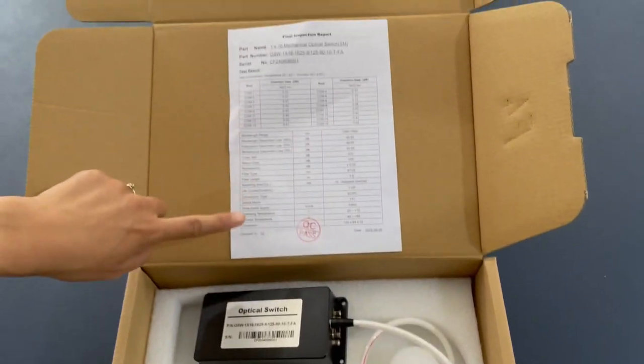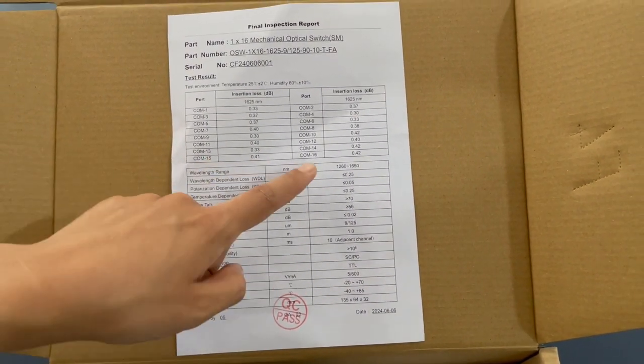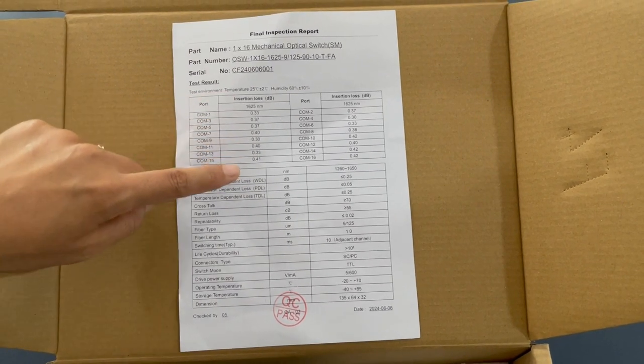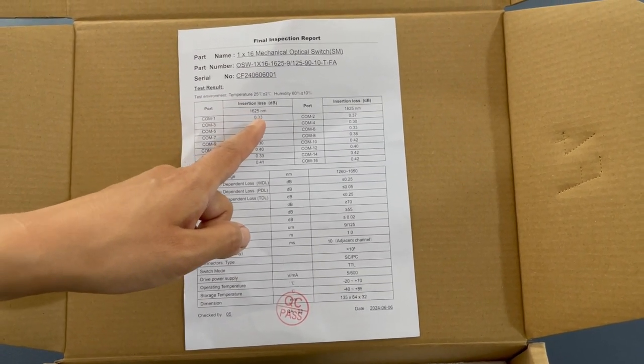You can see the specification: 1-to-15 or 1-to-16 port configuration. The insertion loss is listed here, and the operating wavelength is 1625nm.